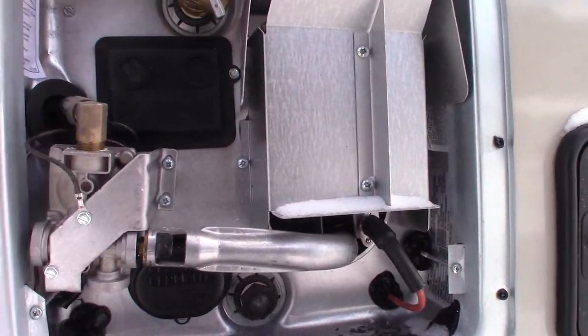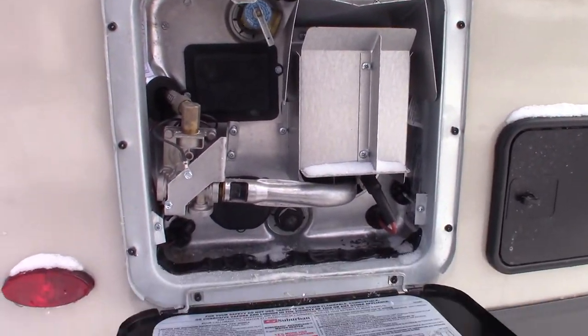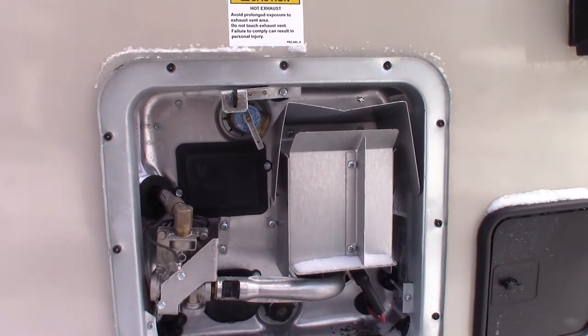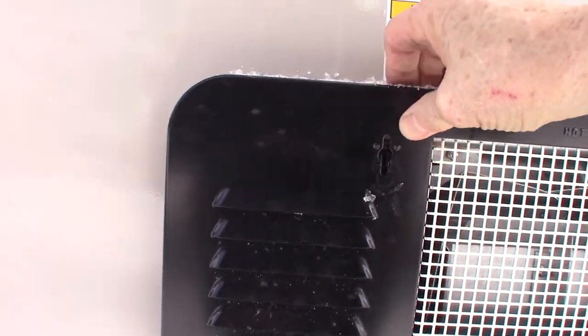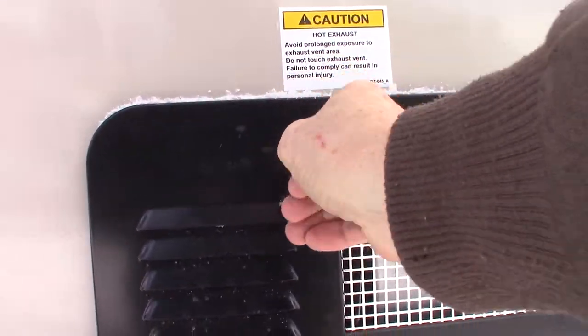The switches to control it are inside. Right now it's empty because it's winterized. I want to remind you that you do not run it without water in the tank. Always make sure there's water in the tank before you turn it on after you de-winterize in the spring.